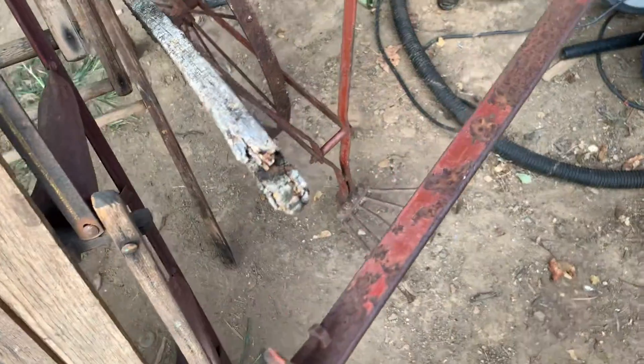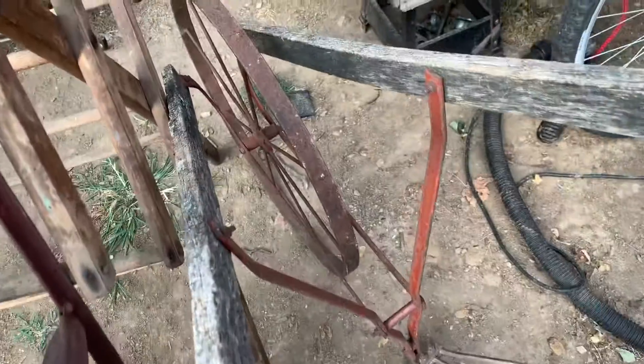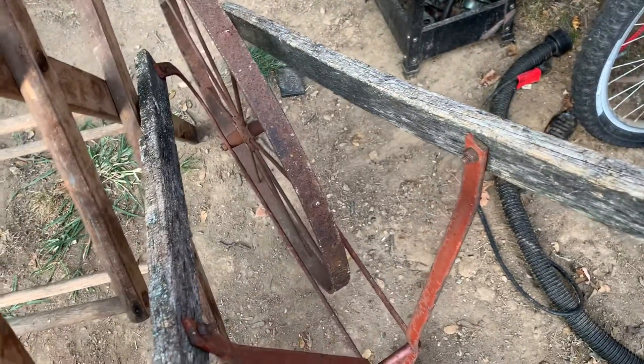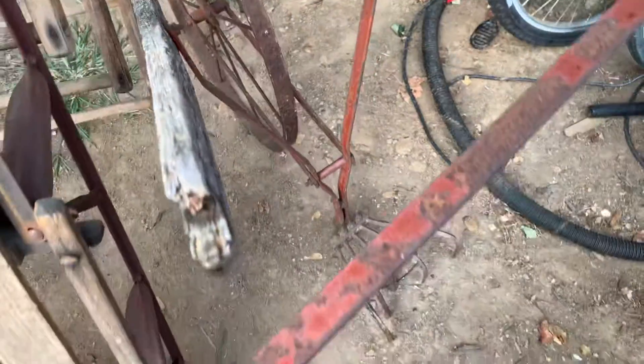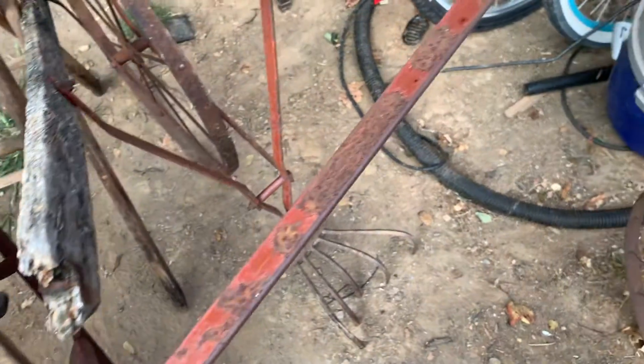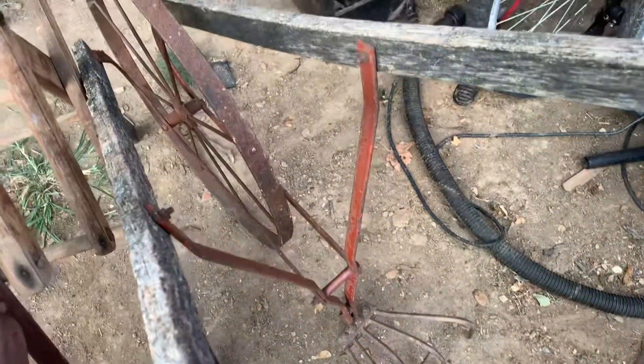This one also needs new handles. I think this might be a little bit newer plow, but yeah, it needs new wooden handles on that — no big deal, we'll get this cleaned up and painted and it'll look like a shiny new nickel.